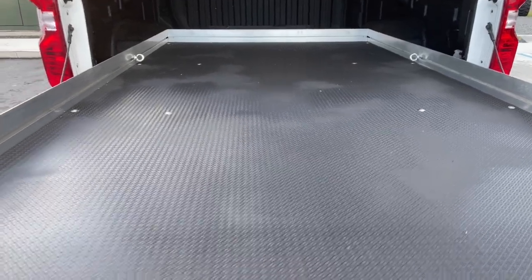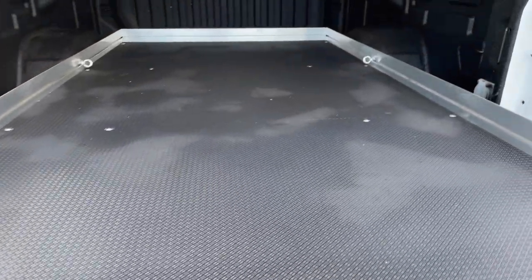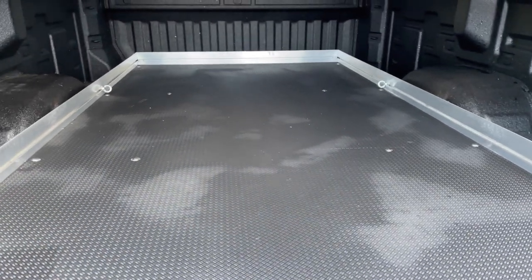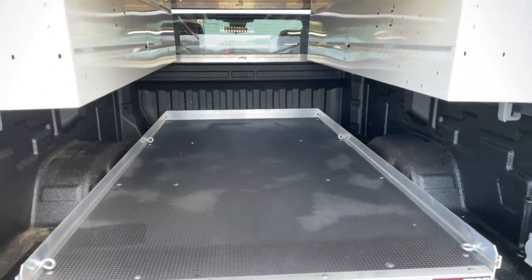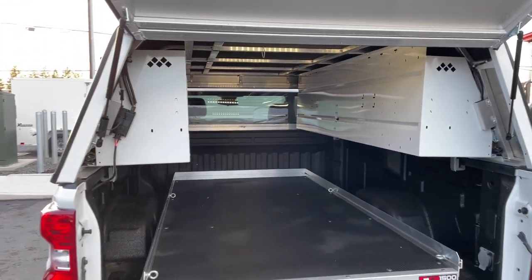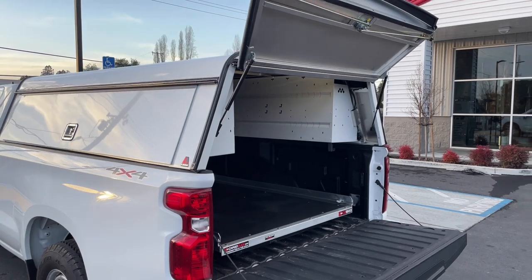There's a little lever right here where my hand is. You pull it and you can lock it in on multiple points, and then once it goes to the front, it locks in like that. Overall, pretty simple install — I figured you guys would like it. If you like this video, please like and subscribe. Thanks.